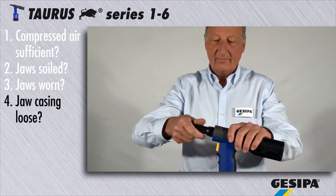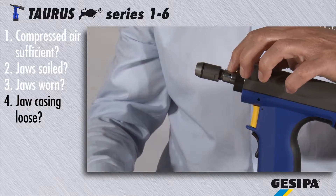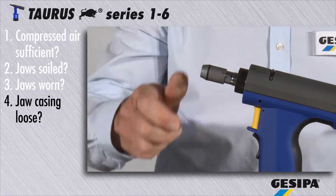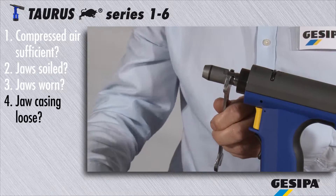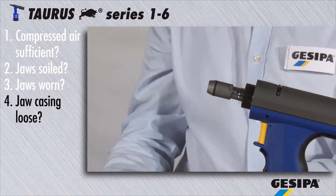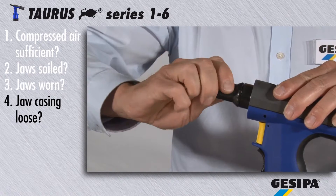A loose jaw mechanism may block the riveting process. Remove the head, check the jaw mechanism and tighten it. Now reinstall the head and your Taurus is ready for use again.